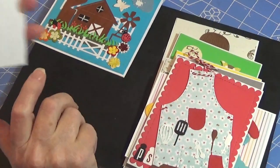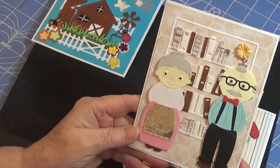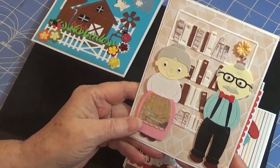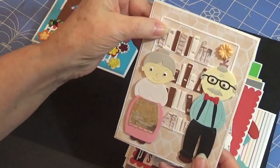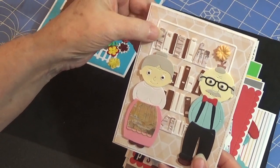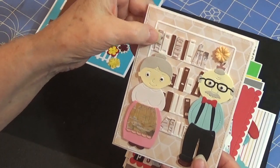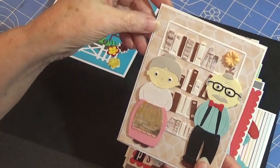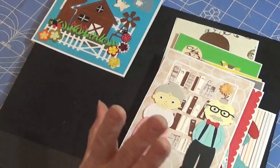Here's one that I'm really in love with — I'm in love with all of them. But here is Grandma and Grandpa. Aren't they stinking cute? I love them, oh my gosh, they're so adorable. And this bookcase is a new die to me as well. I cut it out in three different colors of paper and I paper pieced a few of the books. I put a little flower up there in the flower pot that's back there. Aren't they so cute?